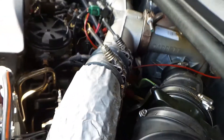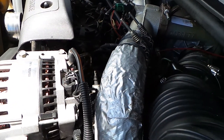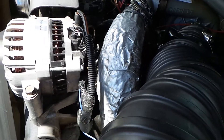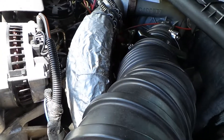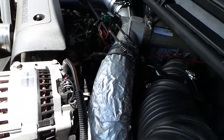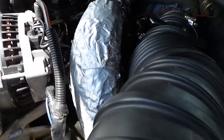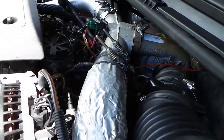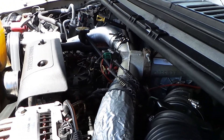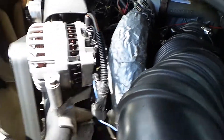Just tighten up all of those and you should see a pretty noticeable improvement as far as how well your engine, but especially your turbo, is running — because that's all the hoses going to and from the turbo. When those get loosened up, it loses air pressure to and from it. I just did that; anybody can do it, takes five minutes, and it can make a huge difference. I hope this helps!